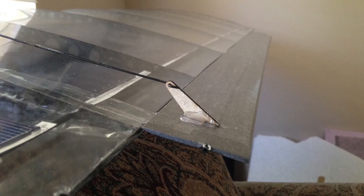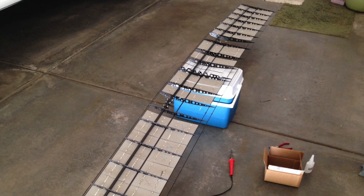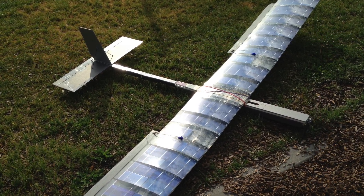I built the ailerons out of 3mm Depron and put a 3mm carbon rod in them. They are controlled with 9g servos that are glued to the ribs. The whole wing, finished and ready to fly, weighs 2.6 pounds or 1.19 kg.